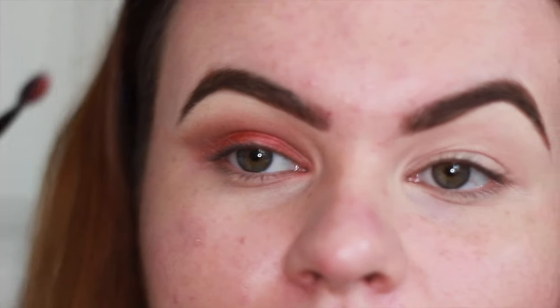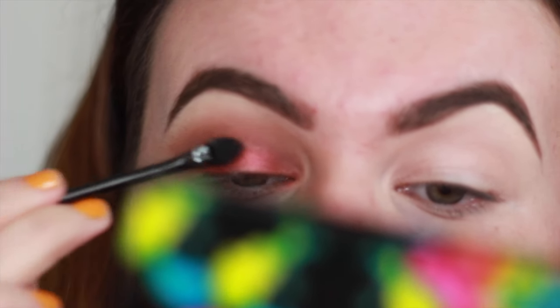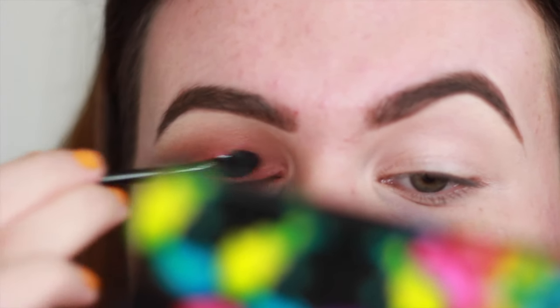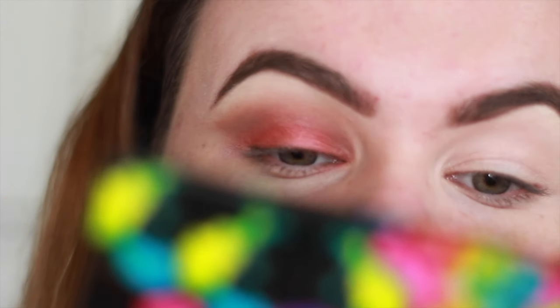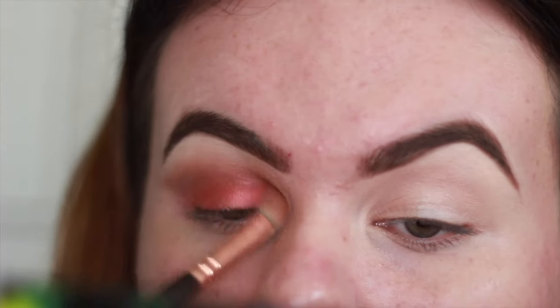I'm not a fan of these sorts of brushes — they remind me of when you were eight and first discovered makeup — but actually it's quite good to really pat on the shade because the shade doesn't really allow the color to show through with a fluffy brush. I'll just blend that out.